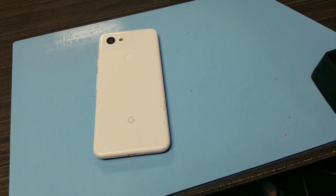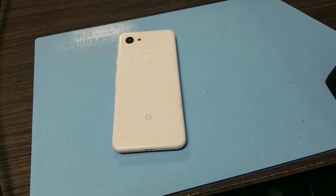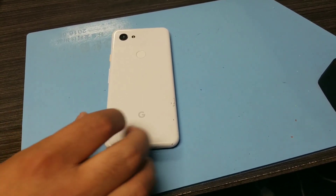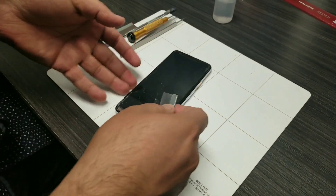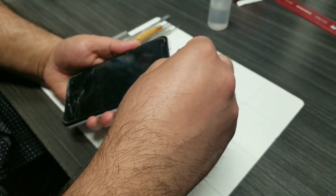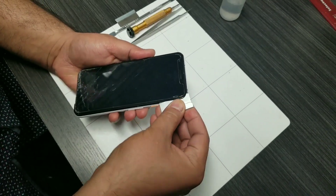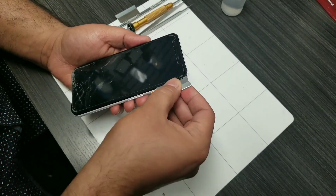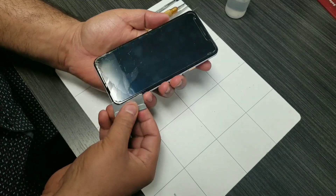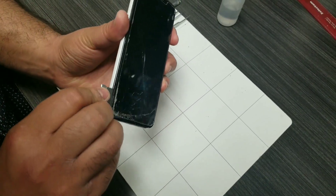Give it about five to eight minutes to warm up the LCD. Now let's take off the LCD — you start from the top and use the blade to go all the way from the top to the bottom on the right side of the phone. Be careful, there are some cables at the bottom.